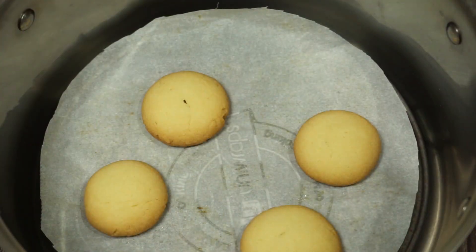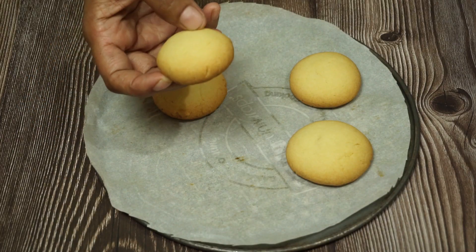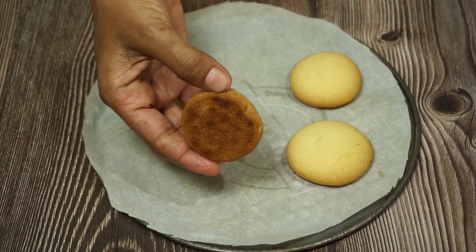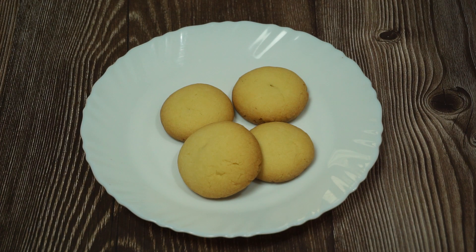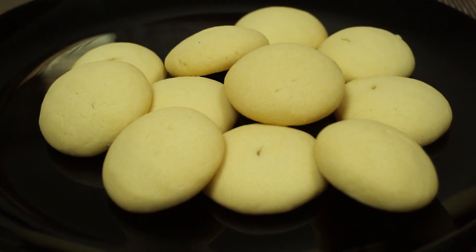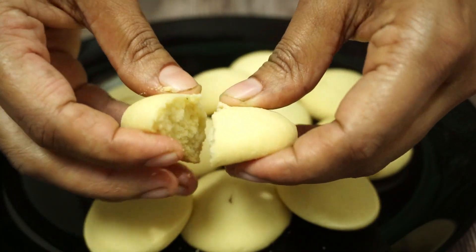This is a golden shade on the top. You can bake a little bit on the top. This is a little soft. This is a crisp. This is a good taste.